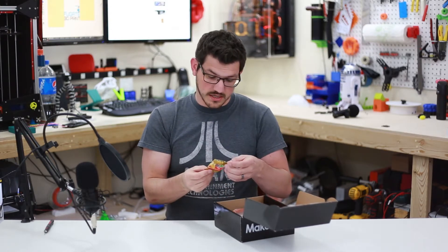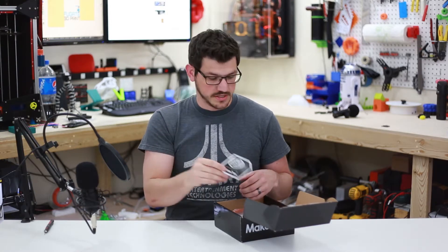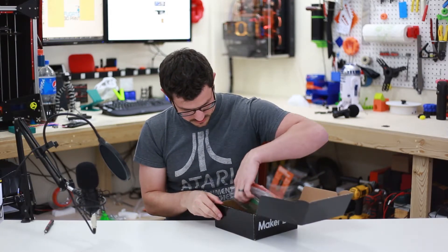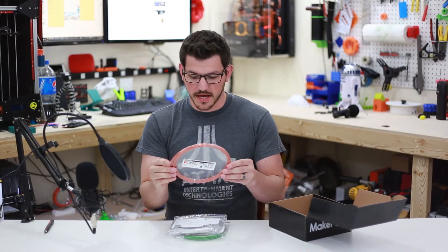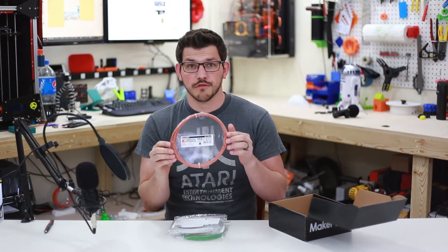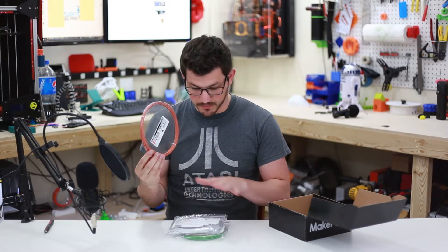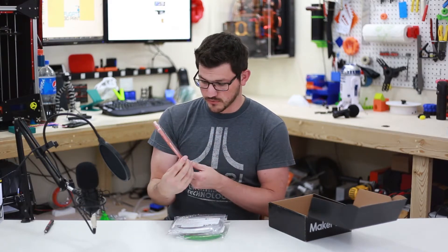We've got some Haribo gummies, another Maker Box sticker, and the filament, which looks like it'll be fun this month. This is different right off the bat — Form Futura sent this already pre-made for them. They didn't have to make their own bag or label. Straight off from Form Futura.